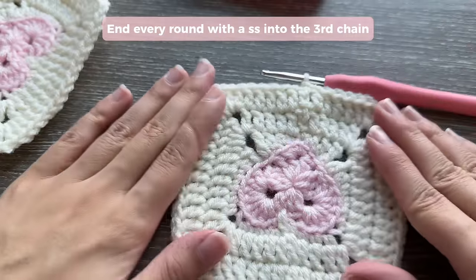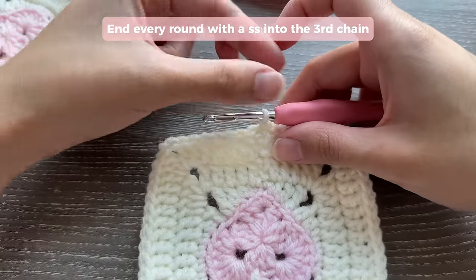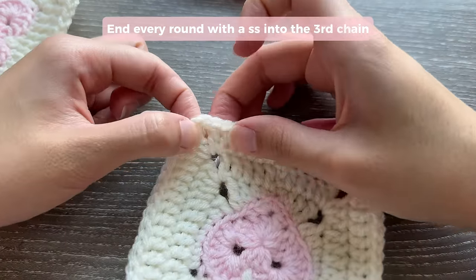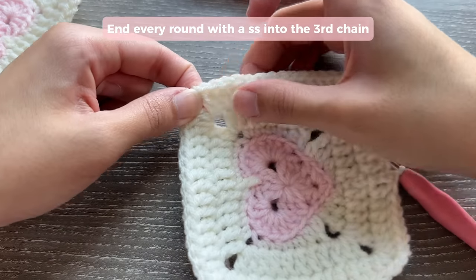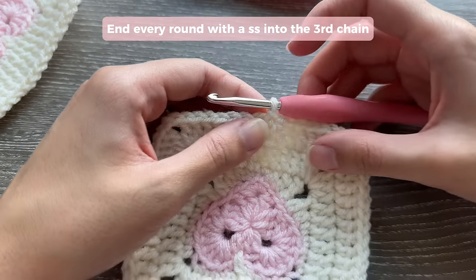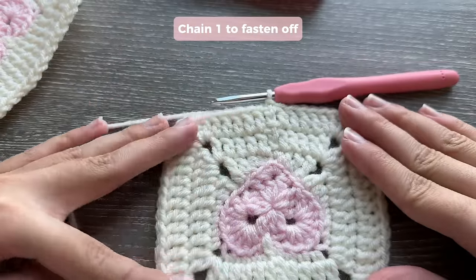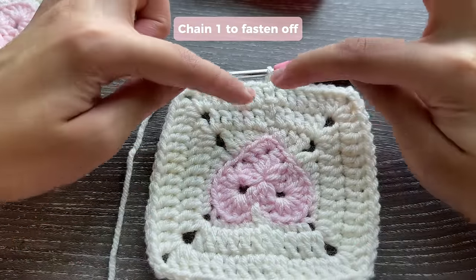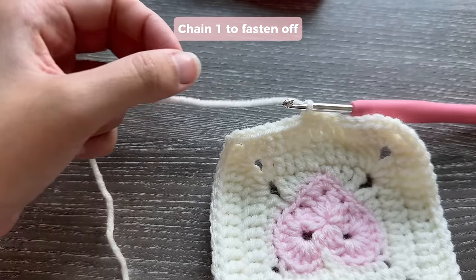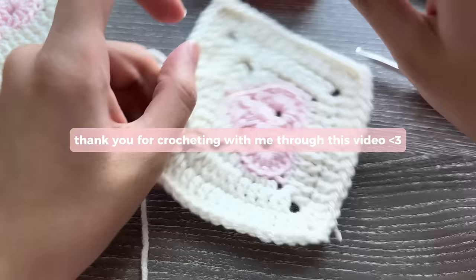If you want to make this square bigger, chain 3 to start the next round, do 1 double crochet in each stitch, repeat the same corner steps all the way around, then slip stitch into the 3rd chain. You can keep making your square larger and larger just by repeating the same steps. When you're ready to end, chain 1, cut, pull, and tighten — and you're all finished.